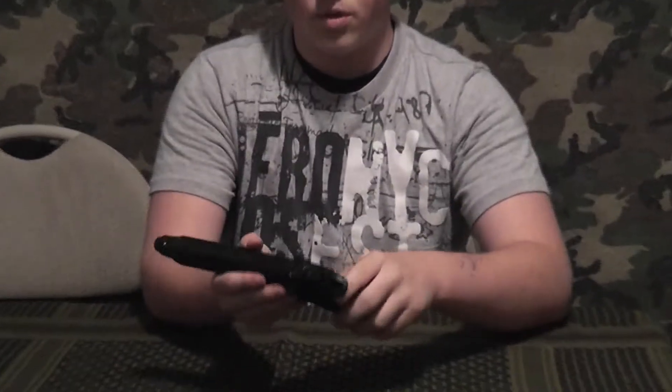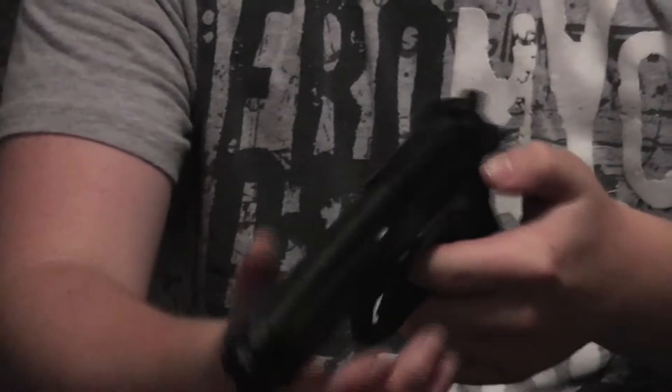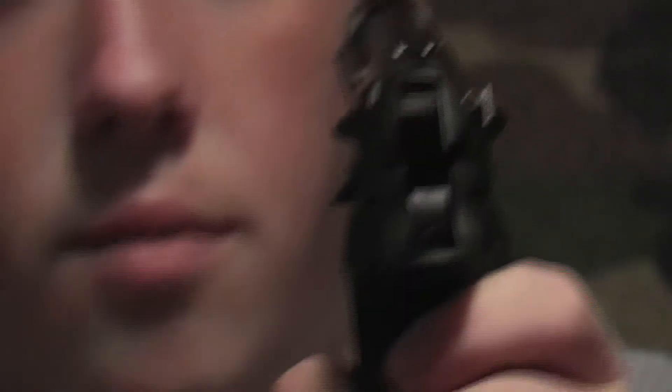The grips are plastic, but they're good plastic — I like them, they're very comfortable. It's got ambidextrous safety like the real M9: flip it up for fire, down for safety. It's got illuminated upgraded iron sights with white dots, front and back.